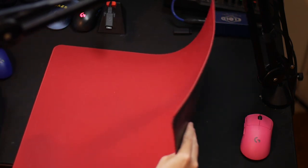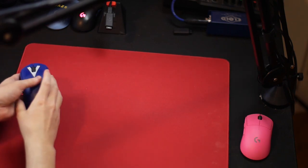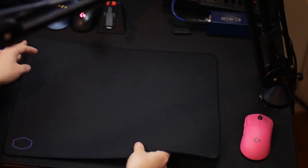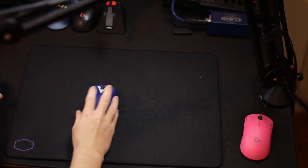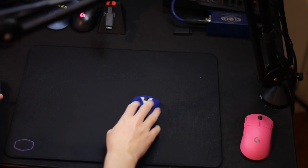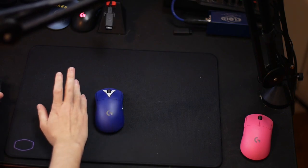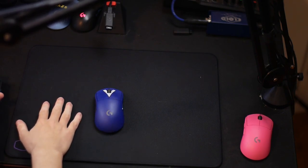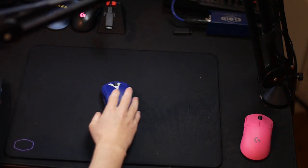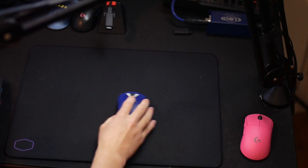Next is the Cooler Master — I believe the MP1500. This surface is very much like the Artisan Hien but a little bit slower. It's really smooth but it is rough overall, so some people don't like it because you can get that friction bothering your wrist. It is pretty fast though.